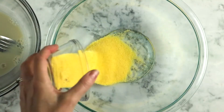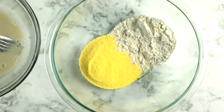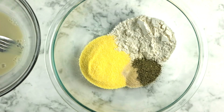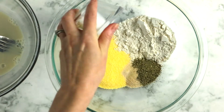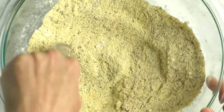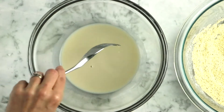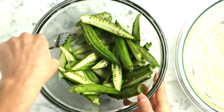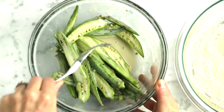Set the okra aside, and now it's time to make the coating. Grab yourself a large bowl and add a third of a cup of cornmeal, a quarter cup of all-purpose flour, two teaspoons of Italian seasoning, a teaspoon each of garlic and onion powder, a teaspoon of salt, and three quarters of a teaspoon of black pepper. It's a lot of seasonings, but we want this coating to be really flavorful. Mix that all together, then add the okra to the vegan buttermilk and toss to coat really well. You'll end up with a little bit of milk still at the bottom of the bowl, and that's fine as long as everything's nicely coated.